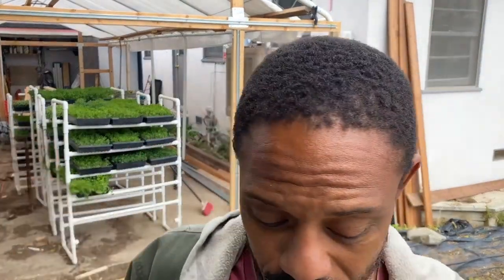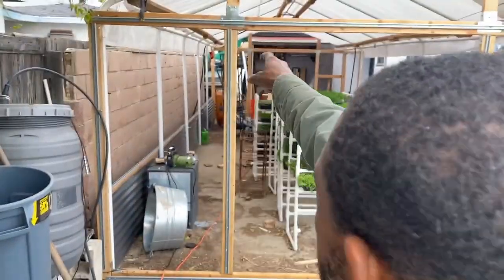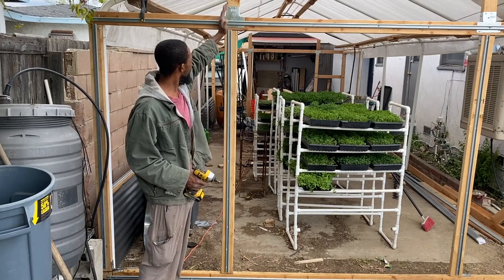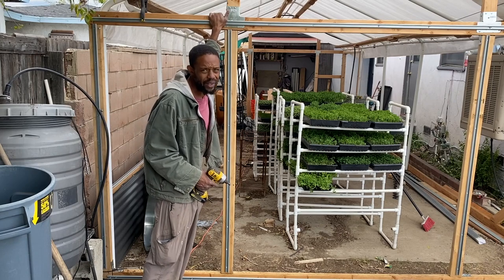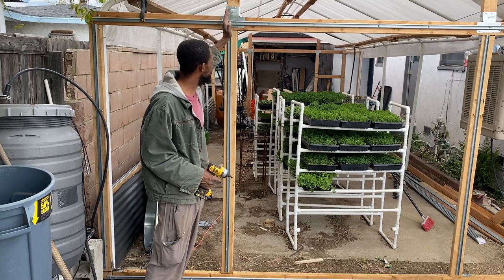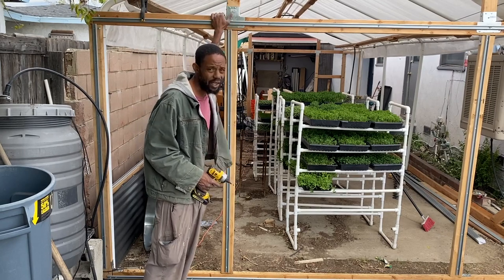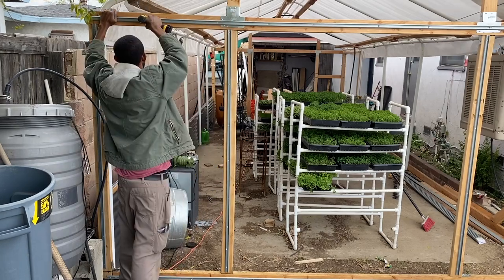This is my first time ever really using wiggle wire, and I'm not certain if I'm gonna have an issue at the intersections where these pieces cross. I don't know if I might have to end up coming in here and cutting this. I'm gonna go ahead and leave it, because that's a pretty easy fix if I do have to cut it. There are a couple places around the structure that could actually use a little segmented pieces of wiggle wire or channel lock.